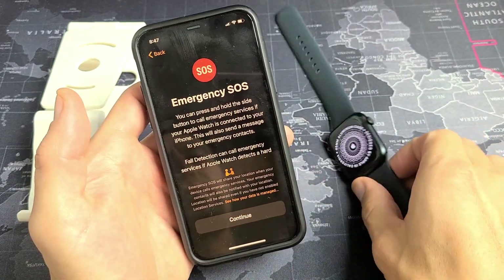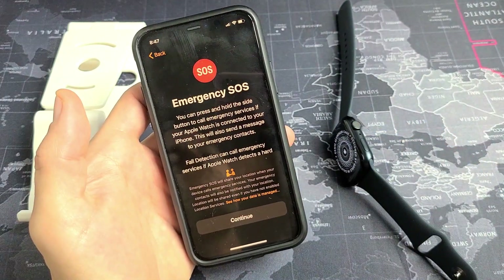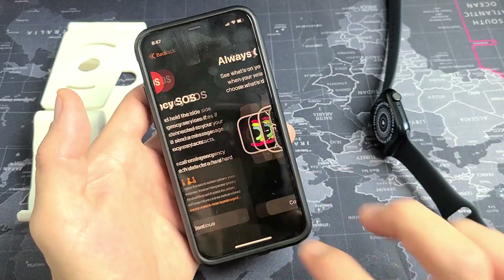Emergency SOS — you can press and hold the side button to go ahead and call emergency services. I'm going to tap Continue.